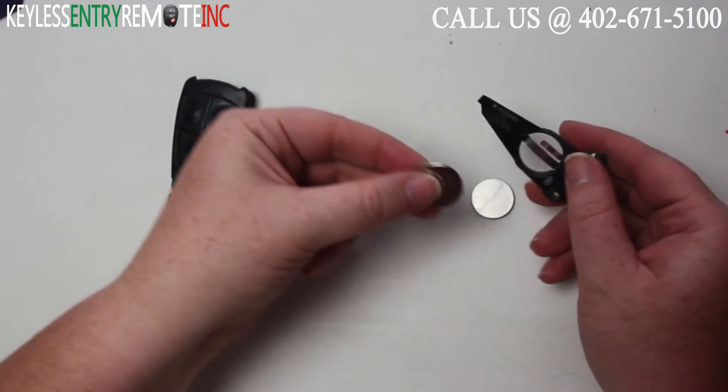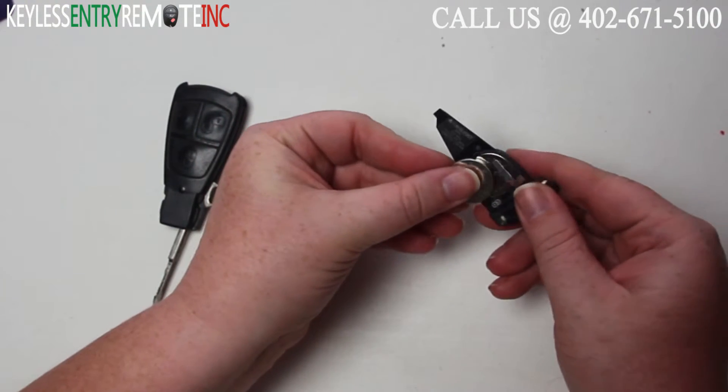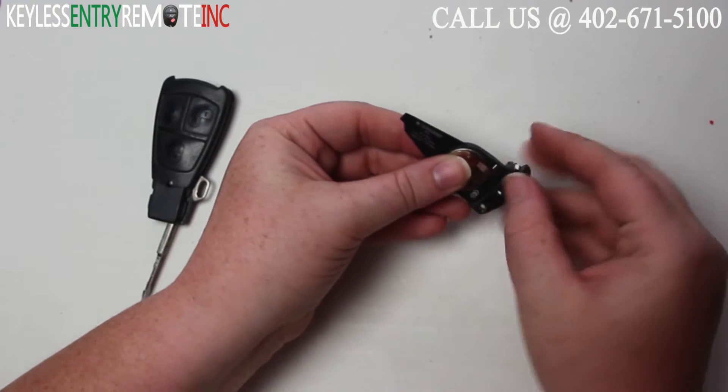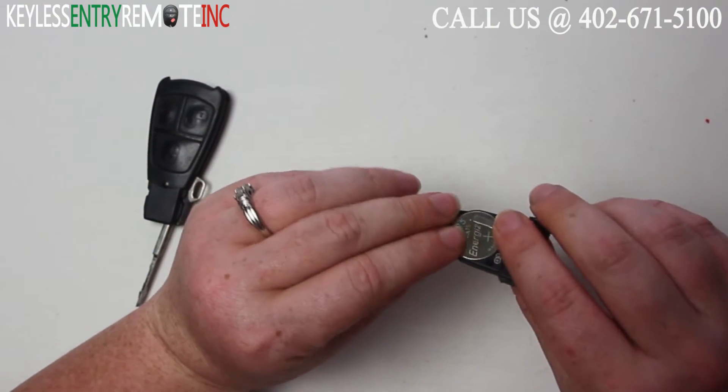To replace the old batteries, once the new ones are out, all you'll need to do is slide two new batteries in. With this key fob it does have the plus side indicated, so you'll want to make sure that you follow that.